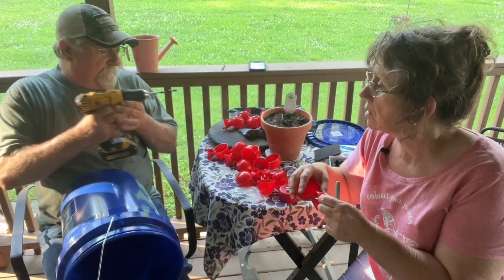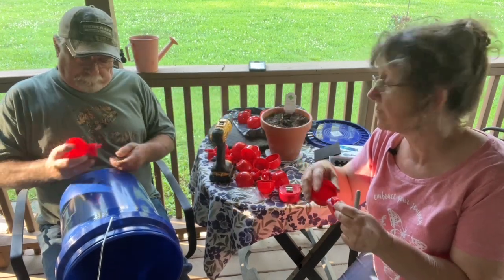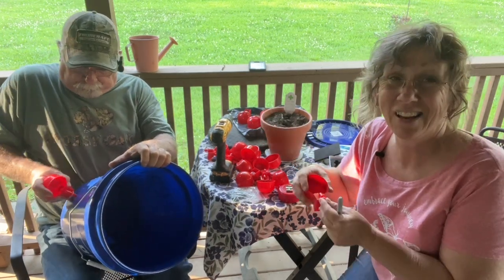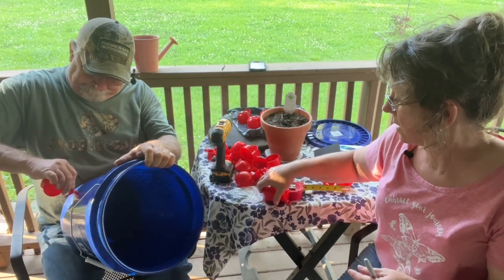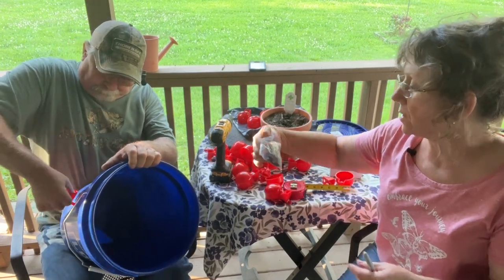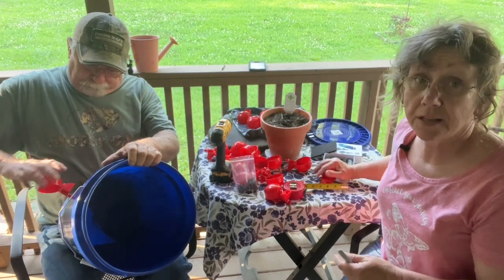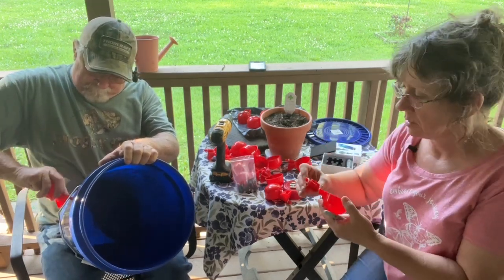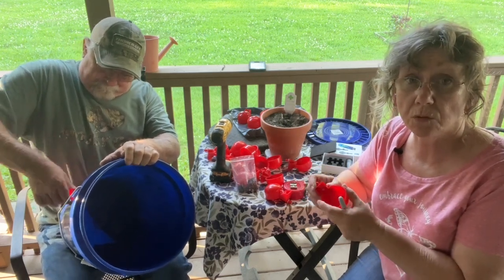Did it break? That's a pretty thin bucket. And it even came with a drill bit. It came with all the little washers, nuts — whatever you call them. I'm not good at this stuff, that's why he's doing it. It looks like one broke. Did it? Well, I told you. One already broke. We'll see how they hold up to the chickens.